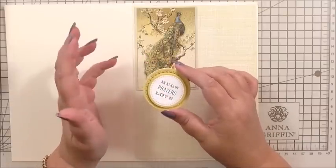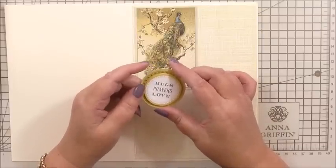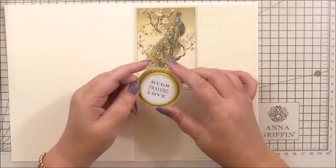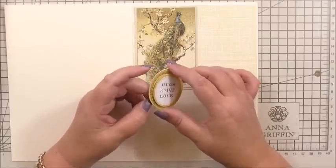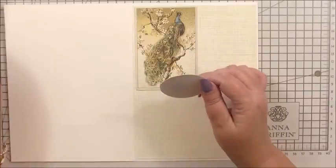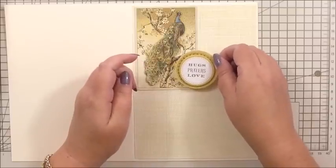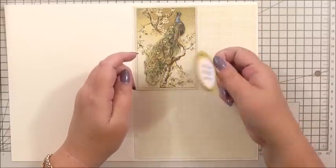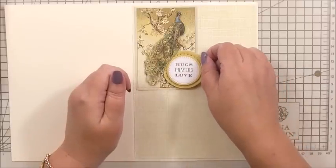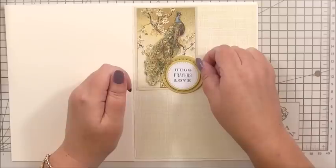There's nowhere for us to add a sentiment on the outside, so the inside sentiment of 'Hugs, prayers and love' says it all — it tells somebody that you're thinking of them, you're with them, you're sending your love. I've taken the back of the sticker away and I'm simply going to slot it underneath the side of the peacock's feathers.